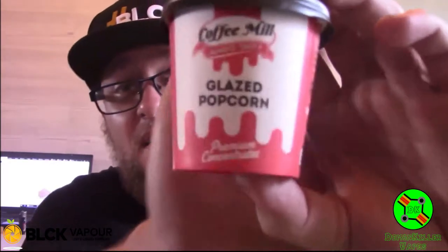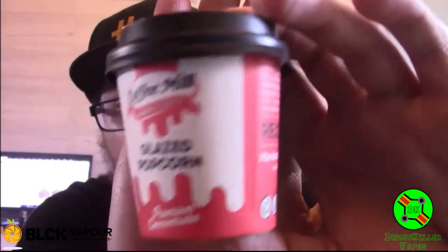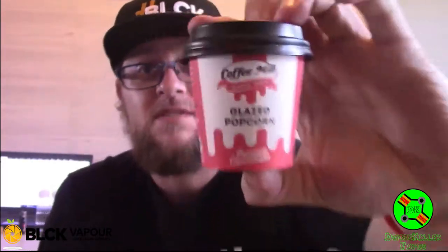Yo guys, Demonkiller here back again with another video. This is going to be episode 11 of Mixing with Black, and today we've got something a little bit different. What we've got is Coffee Mill glazed popcorn one shot. This range is new at Black Vapor and I'll be honest, I'm quite excited about them.